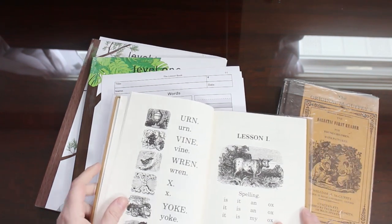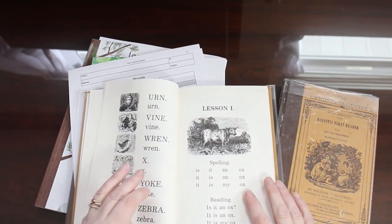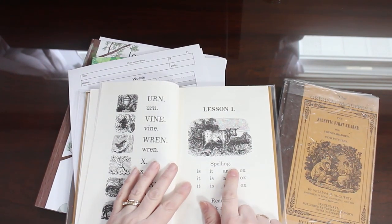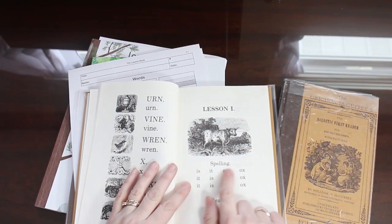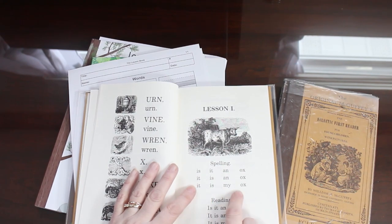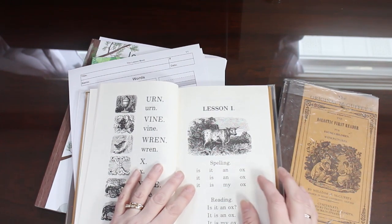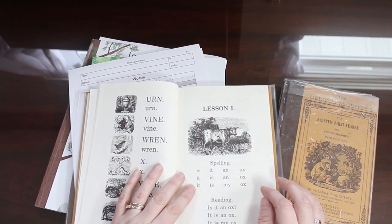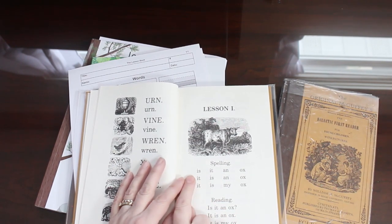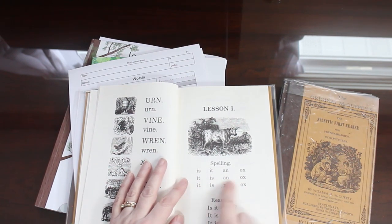Here is lesson one. One thing I want to point out when you're using the original McGuffey's readers is that when they talk about spelling, what they mean is what we call sounding out. What you're supposed to do is use this list of words to help the child practice sounding out. You want to have them track from left to right and say each sound distinctly, slowly, and then put them together quickly.